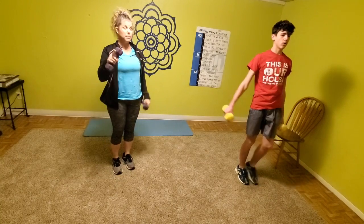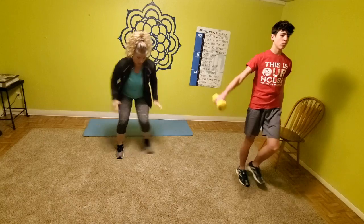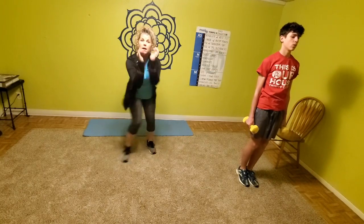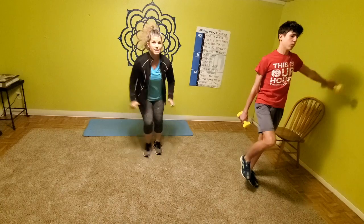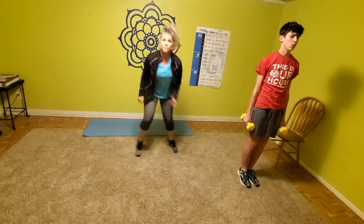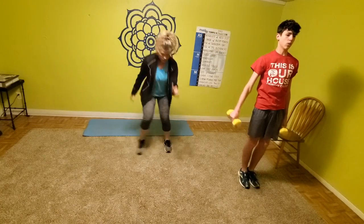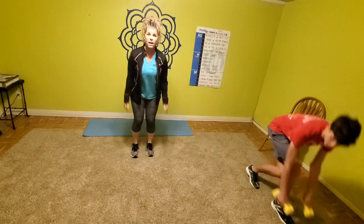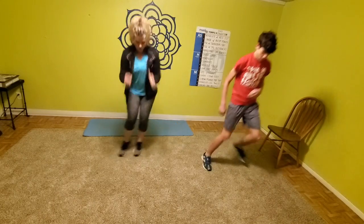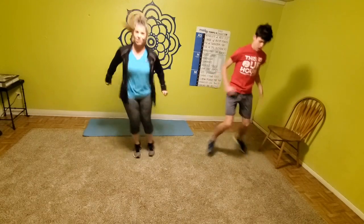Anthony's going to keep going while I demo the first cardio real quick. We've got star jumps — get those arms moving. Level one: just step-tapping. Level two: speed, moving fast. Level three: you're going to pop those feet together. Set those weights down and give me speed — this is all about jacking that heart rate up.